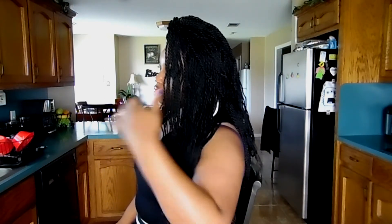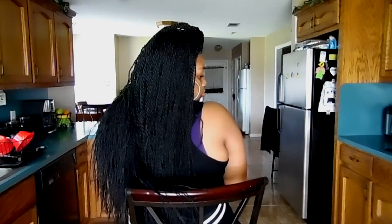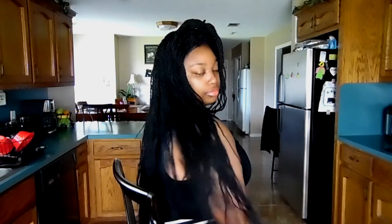Once again, I'm loving the hairline and the parting — I'm just loving everything. I want to show you all the back. Don't judge me if the tracks are showing a little because I just took it out of the braids. This is the side, and this is the back. This wig is 30 inches. And then this is the side again and this is the front.